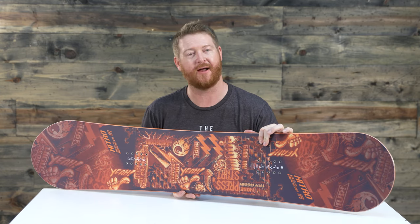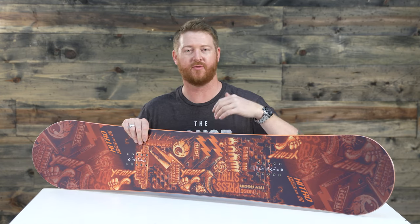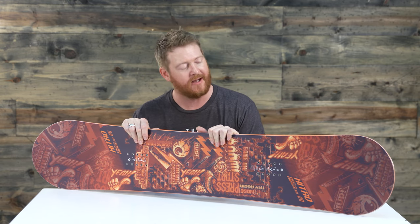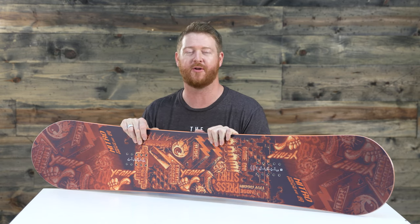If you're a rider just looking to start snowboarding, or maybe you're already a park rider that wants something that flexes out a little bit better, the Nitro Ripper Youth is a really awesome choice.